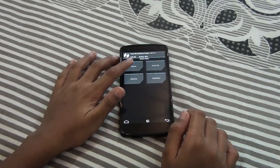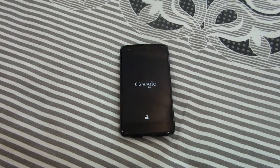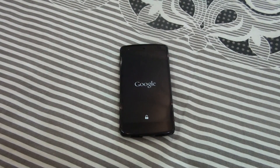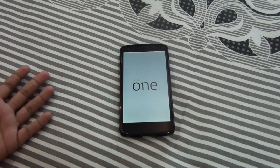Hey, what's going on YouTube, this is Morrison Technology. In this video I'll be showing you how to get TWRP recovery on your Google Nexus 5. This is not only for the Google Nexus 5 but for all Android devices.